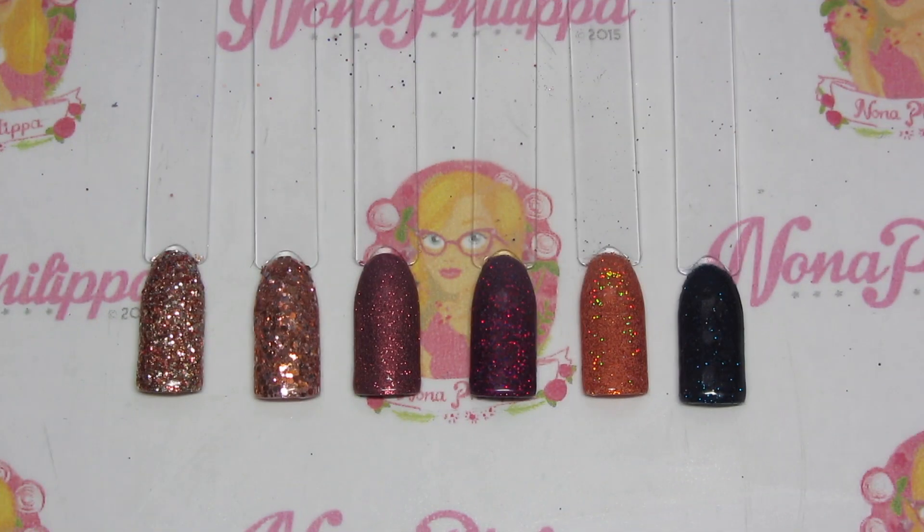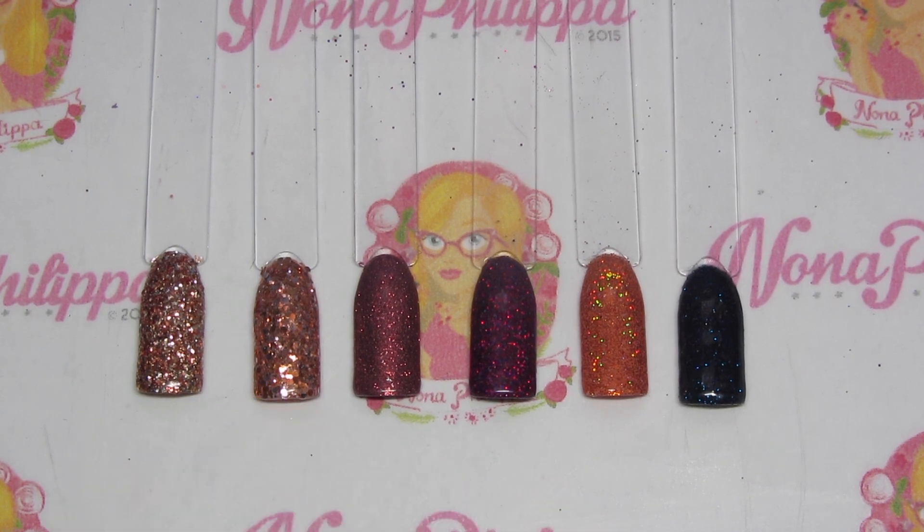Looking at all the swatches, my favorites from this collection are probably Charlotte, Isabel, and Jennifer, but as a collection it's absolutely beautiful. There's a lot of difference between these and existing colors — Victoria is metallic so she's quite different from Susie which is holographic; Charlotte is chunkier than something like Rosie or Wendy; Isabel — there's nothing like this at all in the Magpie collection.